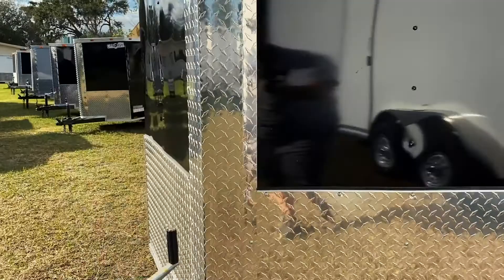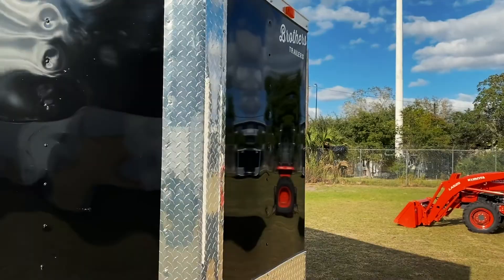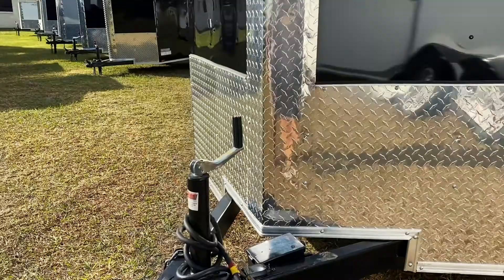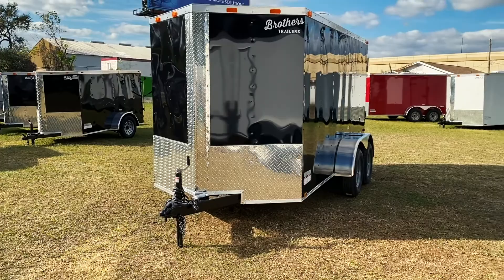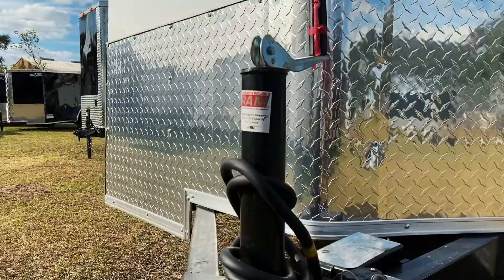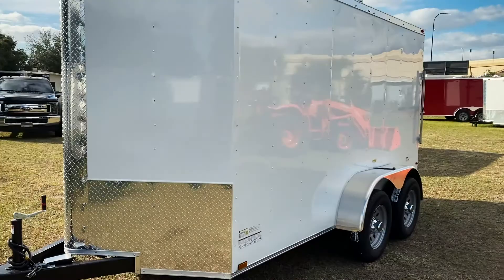Both trailers have a 2 and 5/16-inch coupler. They both have electric brakes as well as a 7-way harness to plug into the vehicle. If the vehicle does not have a brake controller, the brakes will not be utilized and will just free roll. Both trailers also come with 2,000-pound top-wind jacks for easy lowering and raising of the trailer.